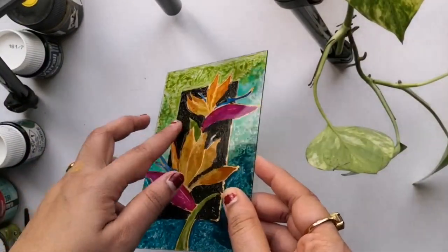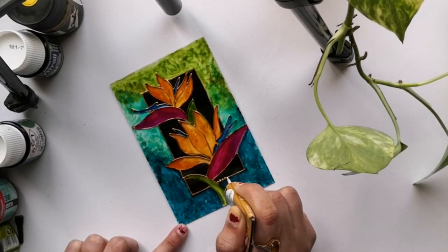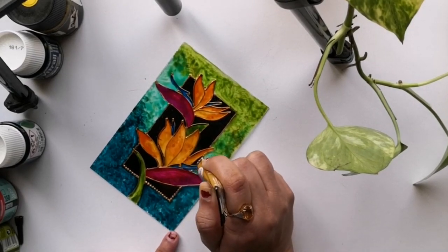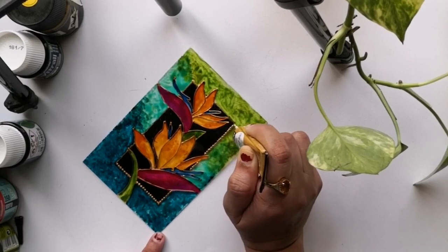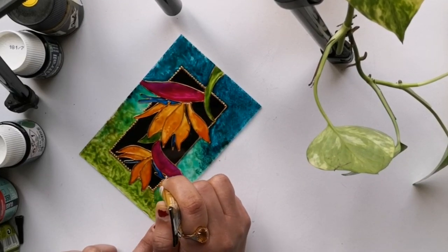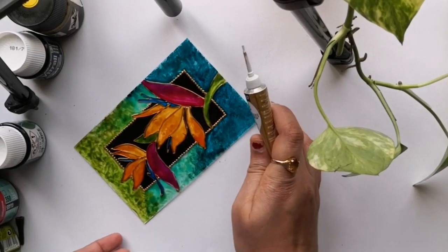And after drying, this is how beautiful it is. And this is our front side. Now in order to add some highlight, I am adding dots throughout this frame line. You can see how those dotted lines have made a difference.